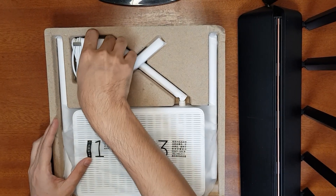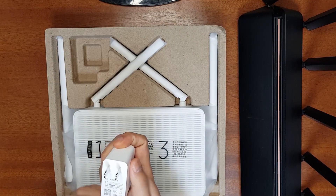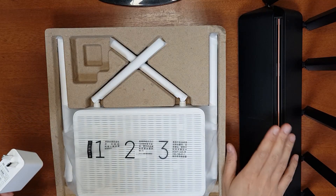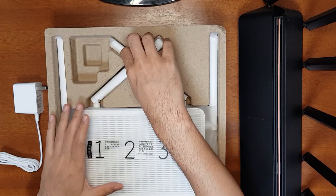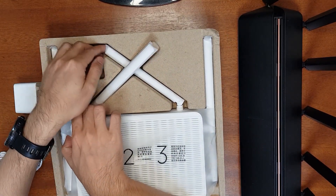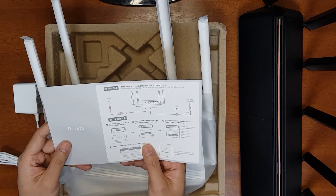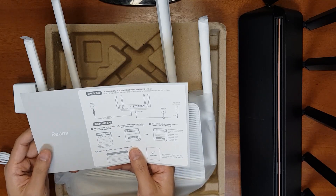Inside the box is the power adapter — a 12V 1.5A adapter, compared to the AX3600's 12V 2A adapter. Here is the router, very nicely packed. There is a brief user manual but it's in Chinese — you don't need it because I'll show you how to set it up.